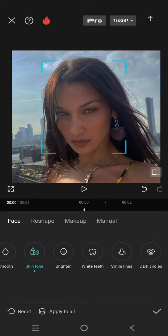You can also edit the smile lines. Just swipe it to the right — you can see there are slightly visible smile lines, but if you swipe to the right they will be gone, just like that.